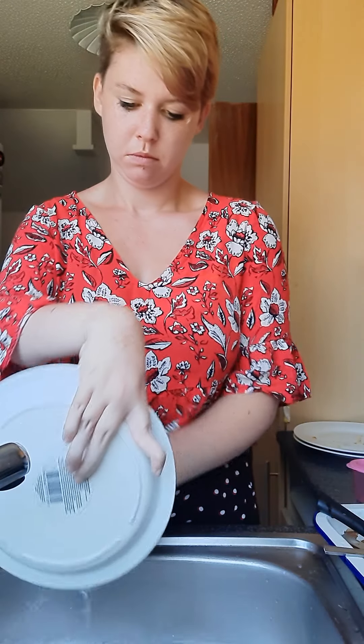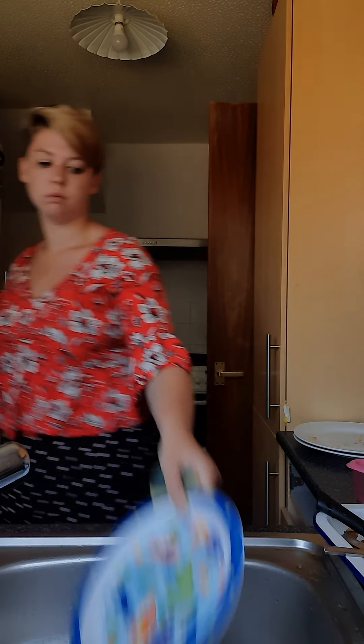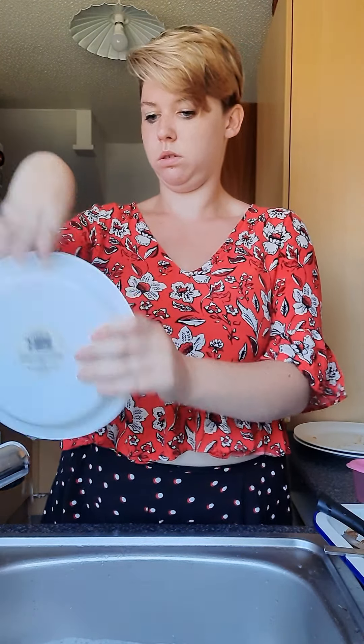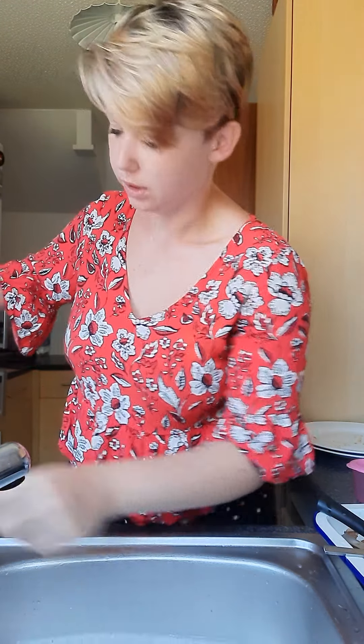Next are the smaller plates. With the plates I grasp them, wash all around, and put them up for a little extra rinse. Actually those ones are going to have to go back in.